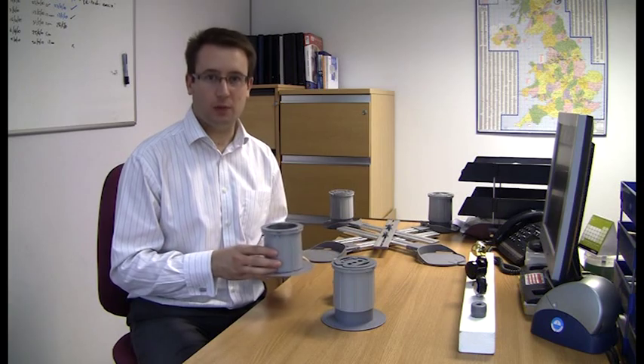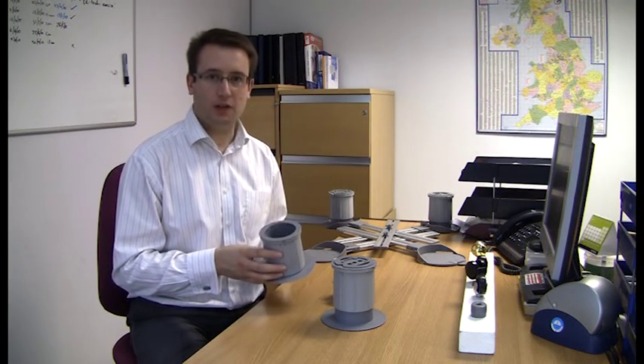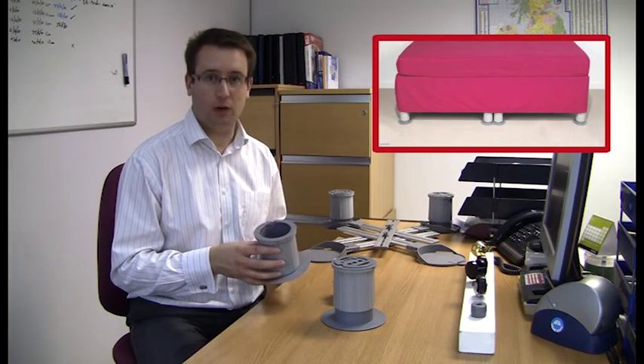The Medici Furniture Raisers have been designed as a versatile furniture raising solution for either pieces of furniture with legs, such as tables, chairs or beds, or for pieces of furniture with casters on, like divan beds or armchairs.